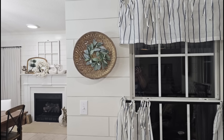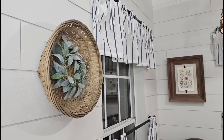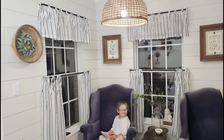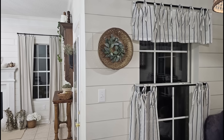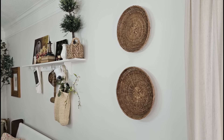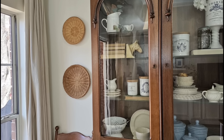I added this beautiful basket to my wall with a lamb's ear wreath in the center. And although I love a good basket wall, I actually do not have one in my home. I prefer to just have baskets sprinkled throughout, especially if there's a smaller space where I feel like it just needs a little something.